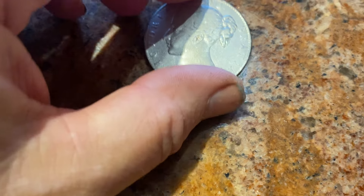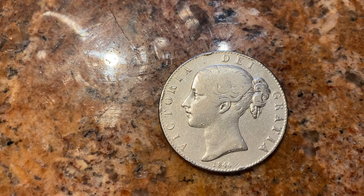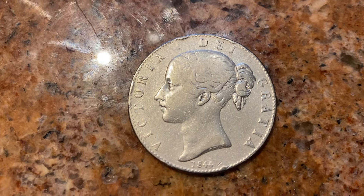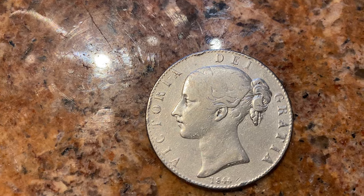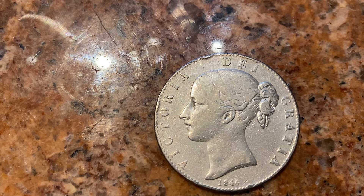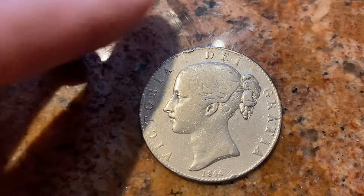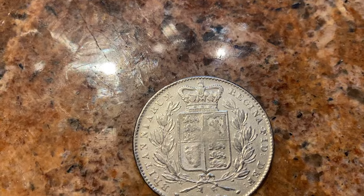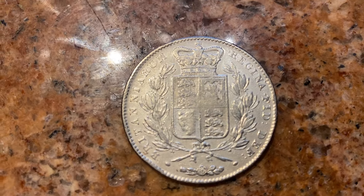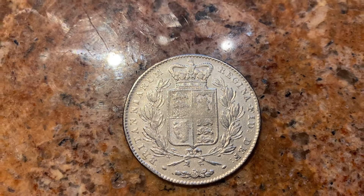Very similar coins. The next one would have been William the Fourth, but his crowns are very scarce. So the next one I've got is a Victoria 1844 — this is her young look, as she'd just come to the throne in 1837. She had this young portrait done, and on the reverse we've just got the coat of arms of the United Kingdom.